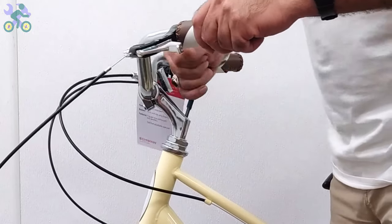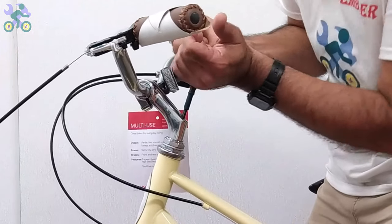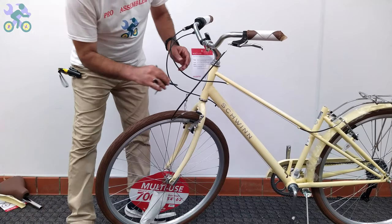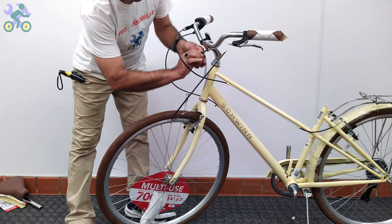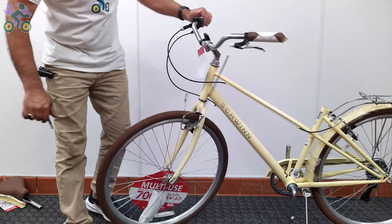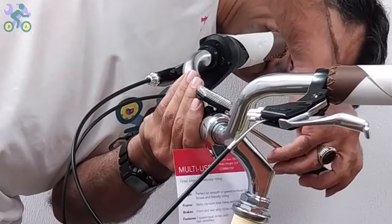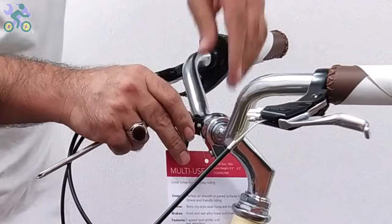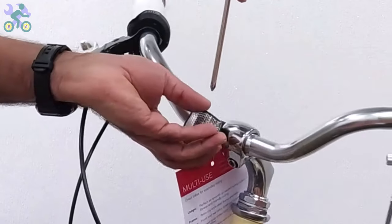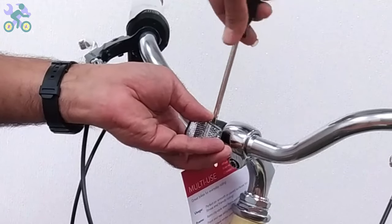Align the tire with the handlebar and tighten the screw on the stem to secure the handlebar in place. If the brake levers are loose, install them in line with the handlebar or at a 20-degree angle downward. Sometimes you hear a cracking sound while tightening the screw — this is normal, don't worry. If the reflector is loose, align it horizontally and tighten it with the Phillips screwdriver. Be careful not to over-tighten the screw as it may cause the reflector to break.